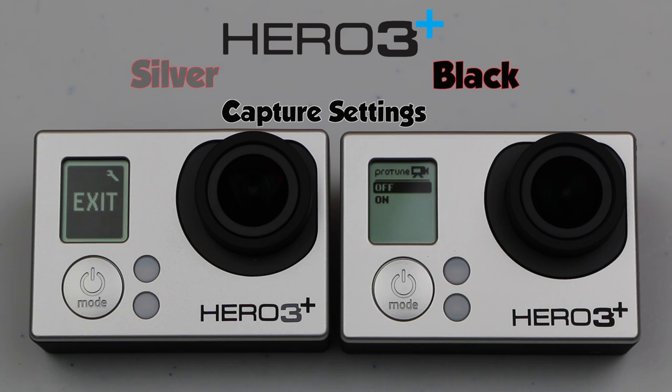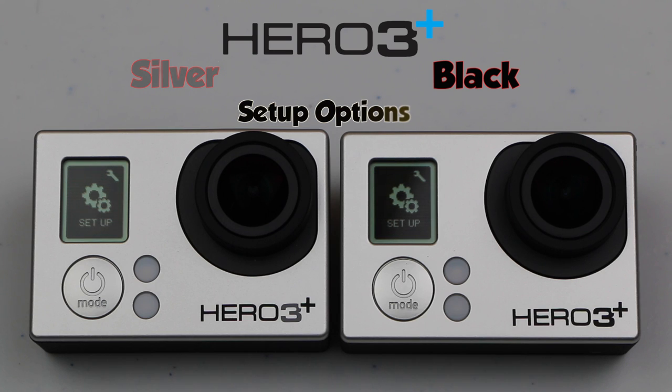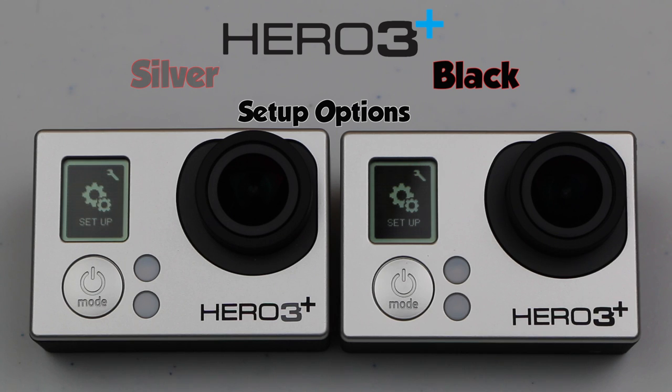ProTune is the one mode that really defines the black edition — more professional level videographers can record in camera raw for post editing later. If you're after ProTune, it's available on only the black edition range. The camera setup options allow some more basic level settings that control how you want to use your camera, and these are exactly the same on both units.